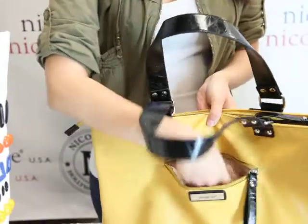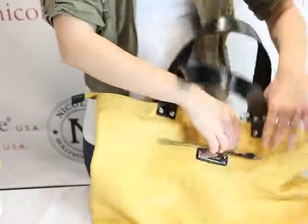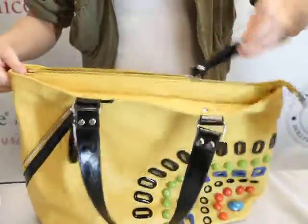Inside, it reveals a roomy pocket with the Nicole Lee signature lining. We have the top zipper closure with the nice big zipper pulley.